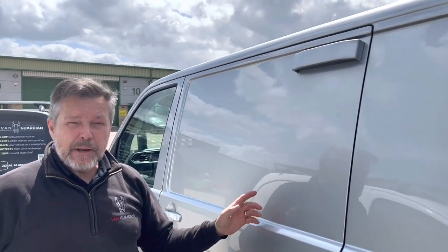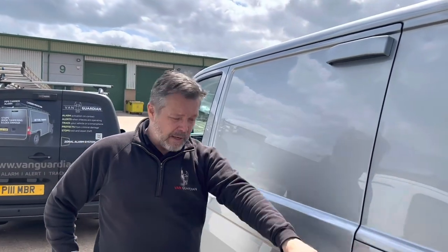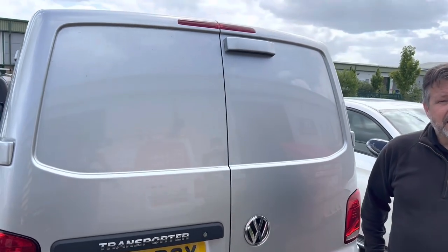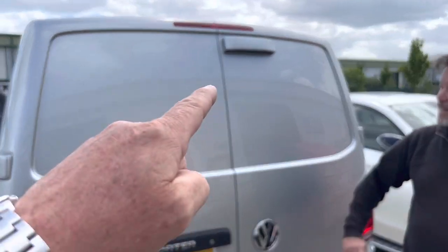So what we've done is brought a pre-emptive alarm out that activates on contact, drawing instant attention to criminal activity anywhere around your van. There are two alarms on this — one on the back door and one on the side door. They've been colour coded to match the van, which is fantastic.